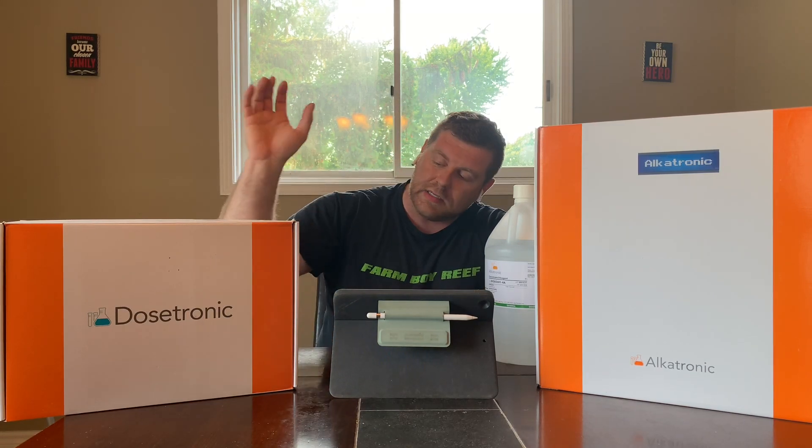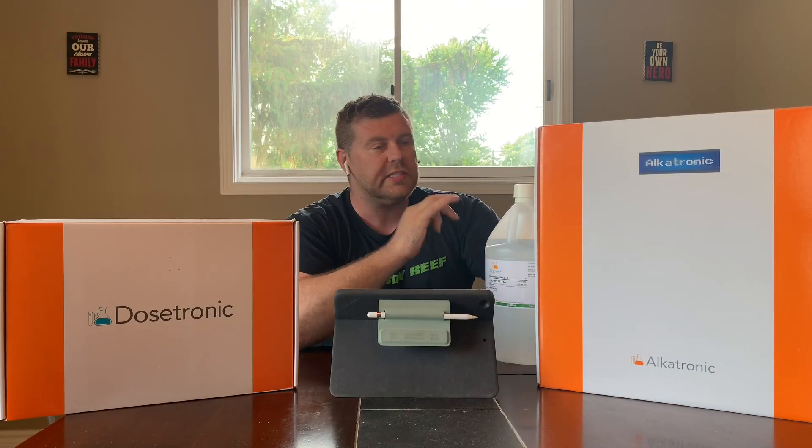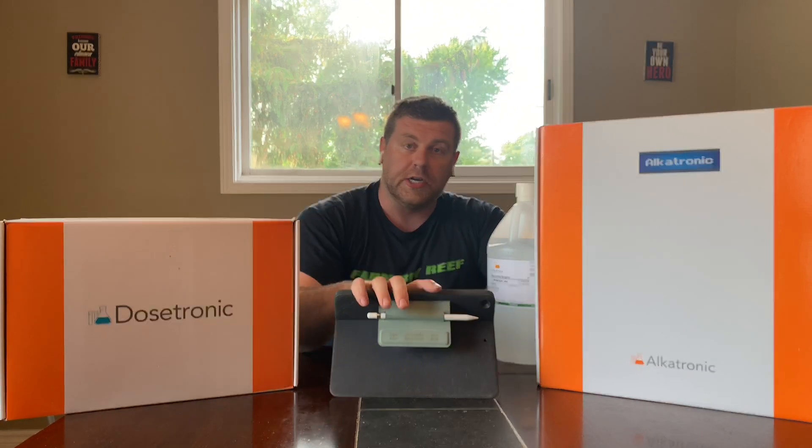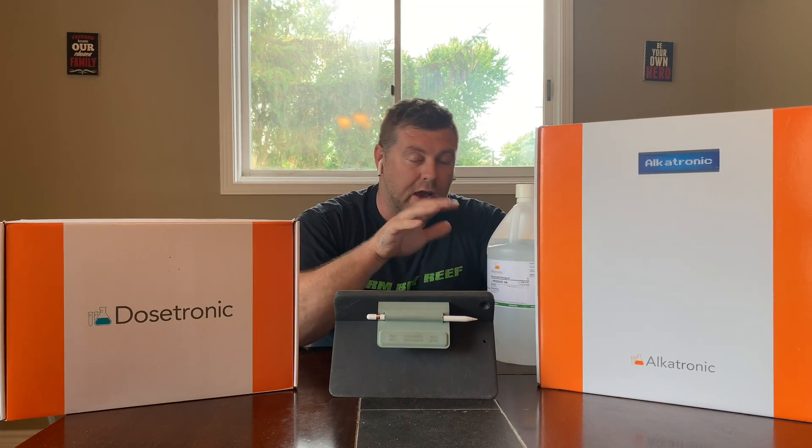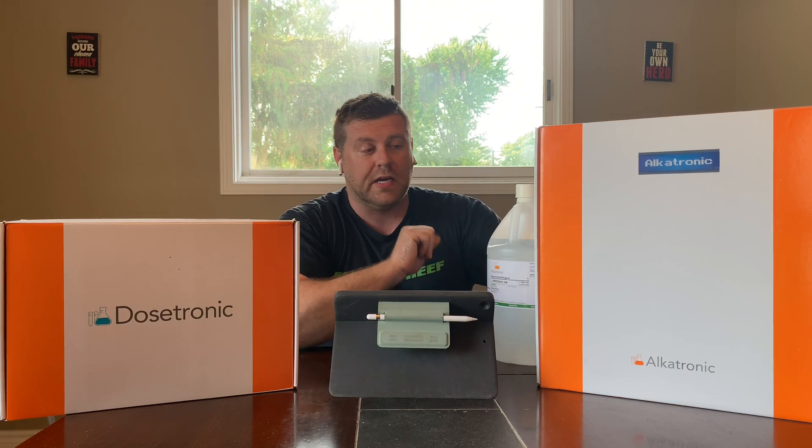It's going to have the main display on there. I can go in, I can see what my DKH is, check out my graph and see where I need to tweak things. Then I just let the Alcatronic know what needs to be done — it can talk to my Dosatronic. If I need to dose a little more alkalinity just to get over that curve, we're good to go. So that's the great thing about the automation on the Alcatronic. I'll make posts on all my social media how everything is taking place for all the readings on the Alcatronic.